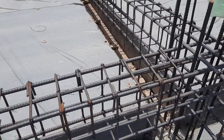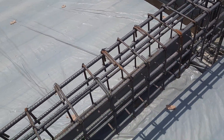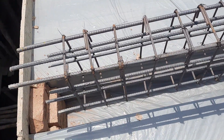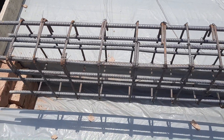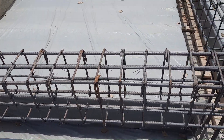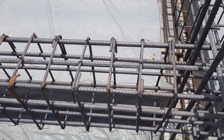Also, you can see the hooks are bent at 90 degrees, which is a big mistake. Hooks should be bent at 135 degrees. This is the proper design for hooks. The top beam or end plant beam — both are the same — should also be provided at 135 degrees.